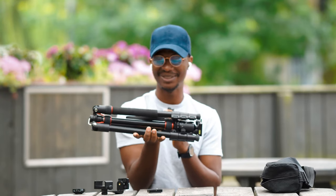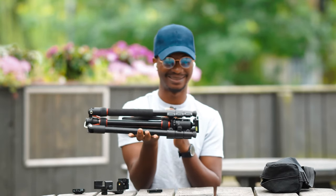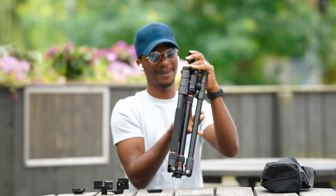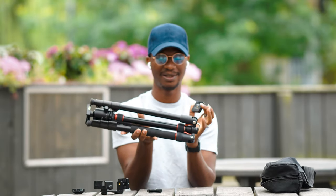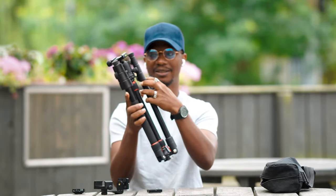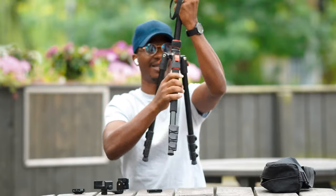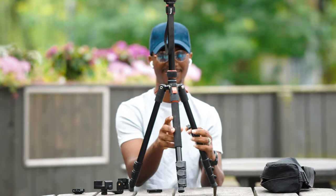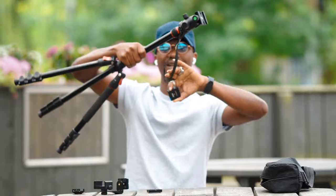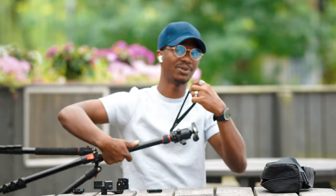The tripod itself is foldable, so you can fold it into a compact form and in a few seconds open it back up and it's ready to go. It stands and you can adjust the leg spread as needed. There's also a carry strap on the tripod itself, so even without the bag you can hold it comfortably in your hand.